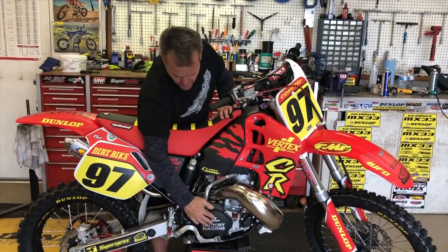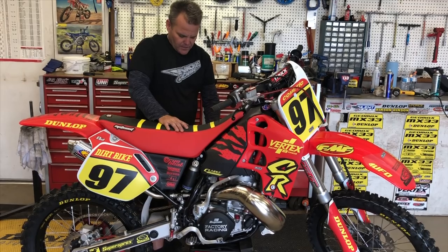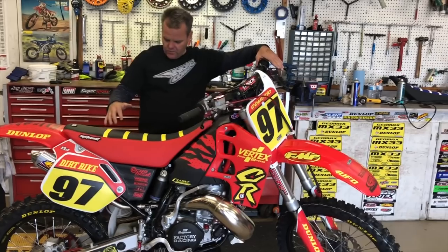The engine has been all rebuilt. We've got the Boyesen cover on the engine side and a Boyesen cover on the ignition side. Tusk lever on this side, and we've got some Tusk brake lines as well. Those have all been done.